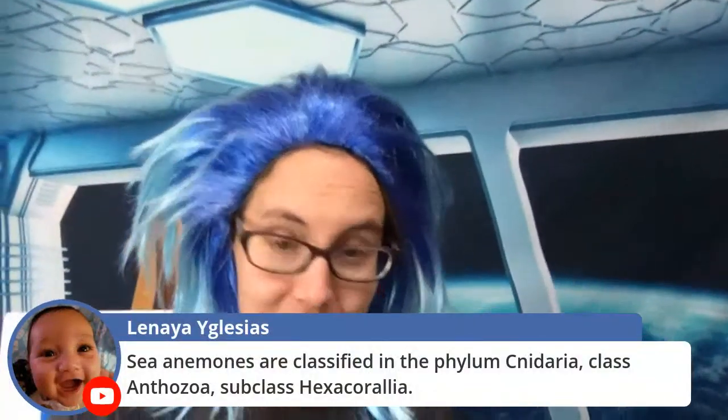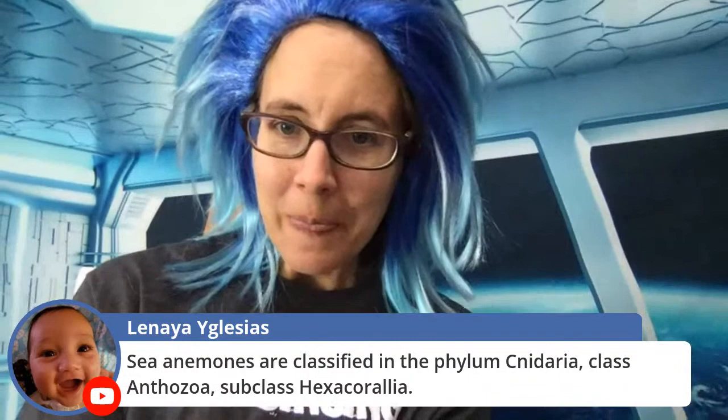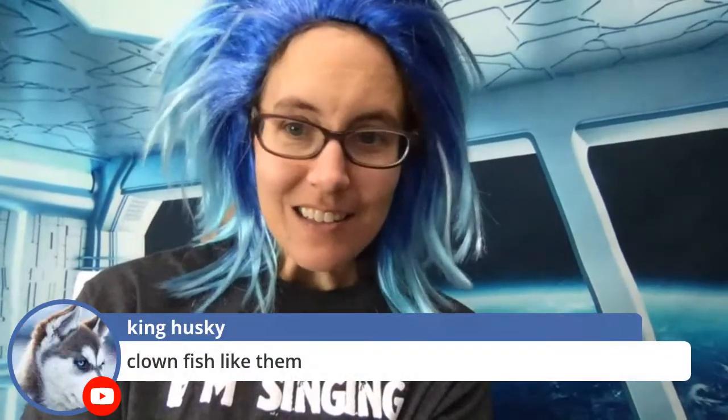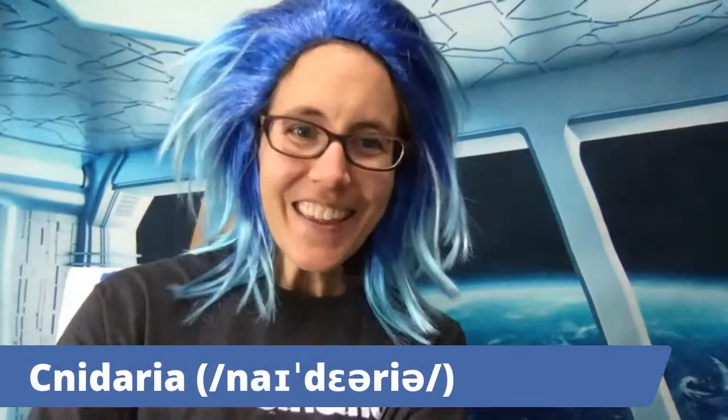Let's get started by bringing the view closer. Sea anemones are classified as Cnidaria — I actually made my own little banner with a pronunciation guide because I have the hardest time pronouncing it. So here it is: Cnidaria. They are Cnidarians. And the Galen family says they have a pink anemone in their saltwater aquarium — that is awesome!